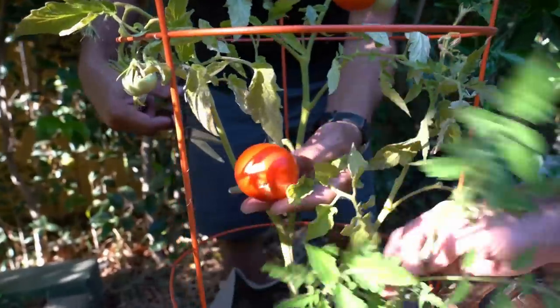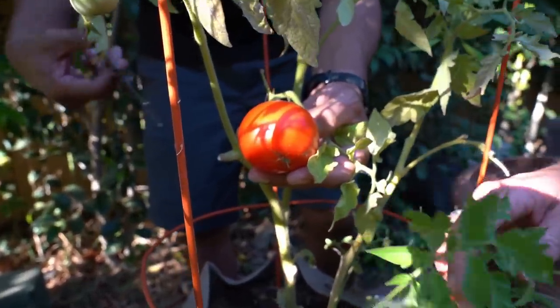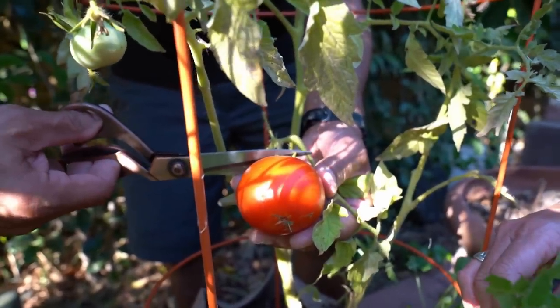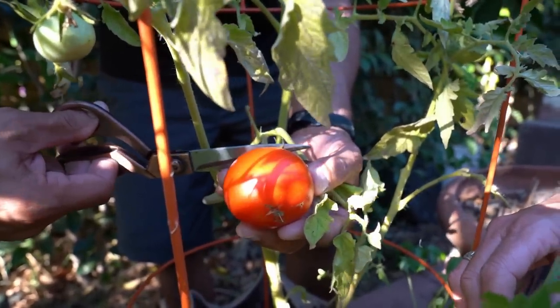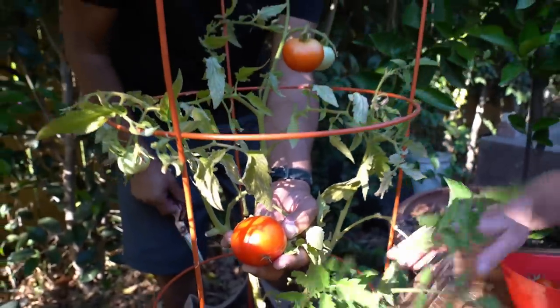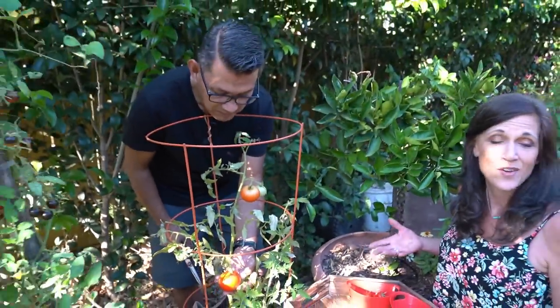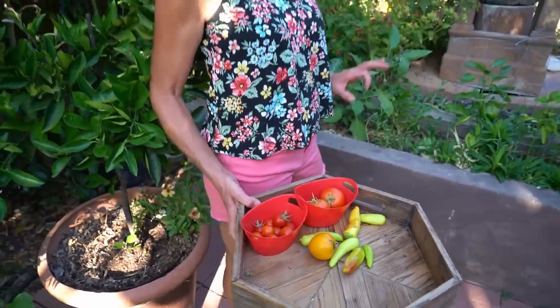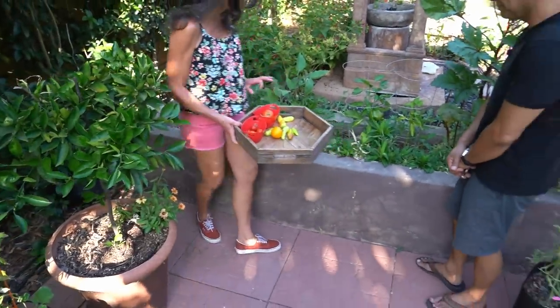How about this guy? It looks perfect — beautiful. Look at that sunlight right on it. I love garden fresh tomatoes. If you're just now harvesting your very first garden fresh tomatoes, what a treat. Leave me a comment and let us know how you are enjoying your garden fresh tomatoes this summer. Our harvest basket is looking really, really good.